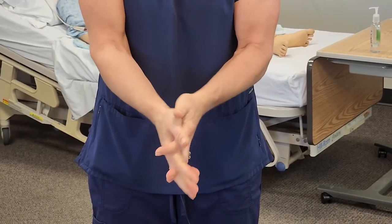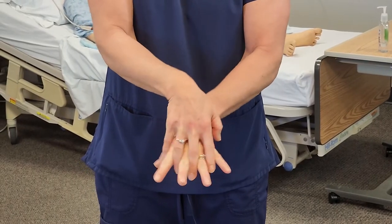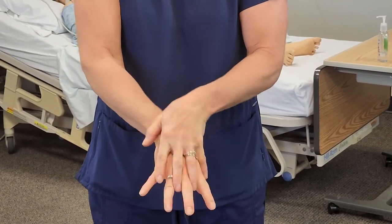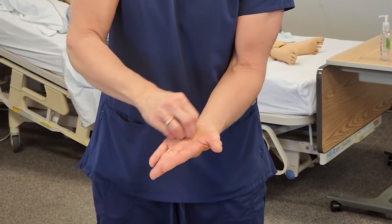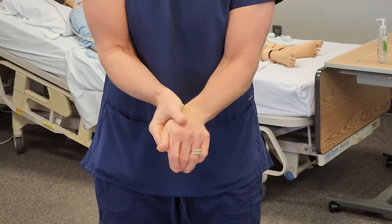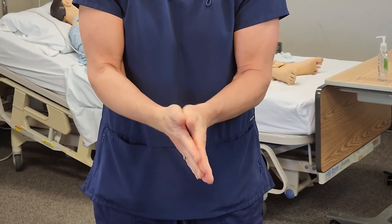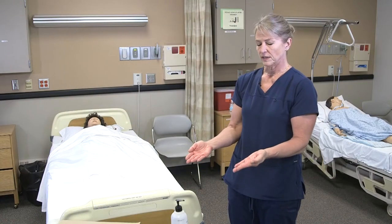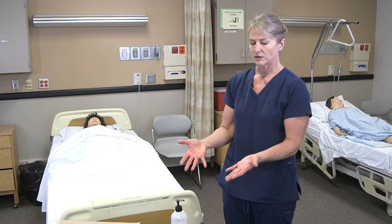I'll do that one more time to make sure we have all areas covered. Friction is always going to help kill more germs. I'll just rub until all the sanitizer is dry. I would wait — if I still felt my hands were wet, I would wait until they were dry to put any gloves on or to perform care.